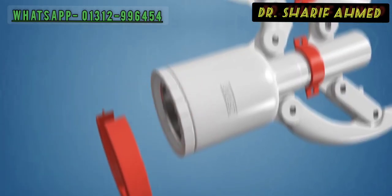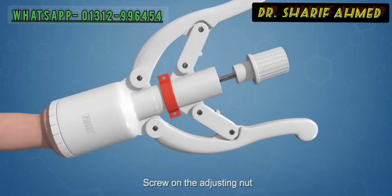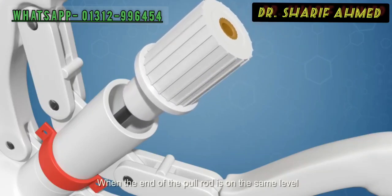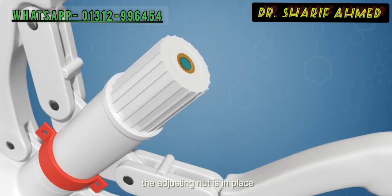Pull apart the nail's cover. Insert the pull rod into the instrument. Screw on the adjusting nut. When the end of the pull rod is on the same level with the surface of the metal insert inside the adjusting nut, the adjusting nut is in place.